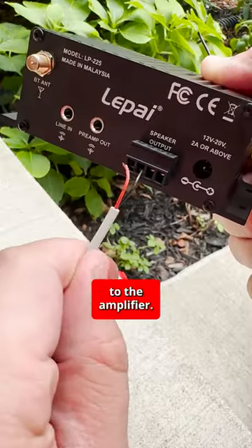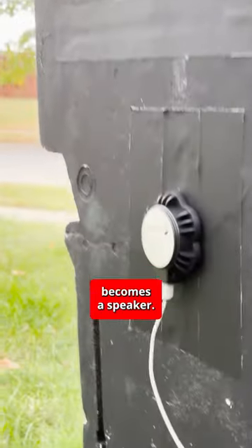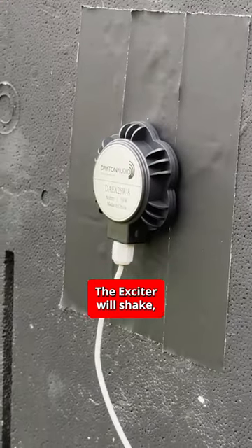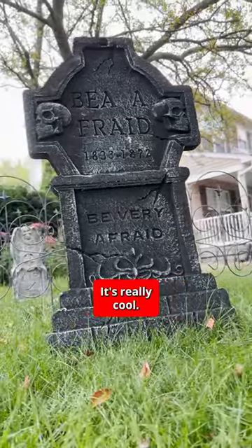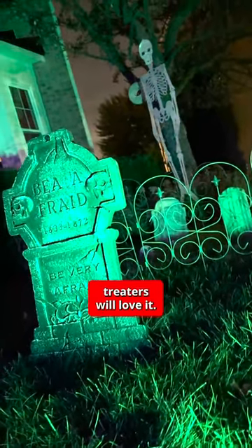Then just hook up the wires to the amplifier and the whole decoration becomes a speaker. The exciter will shake and the vibrations amplify through whatever it's connected to. It's really cool, and all the trick-or-treaters will love it.